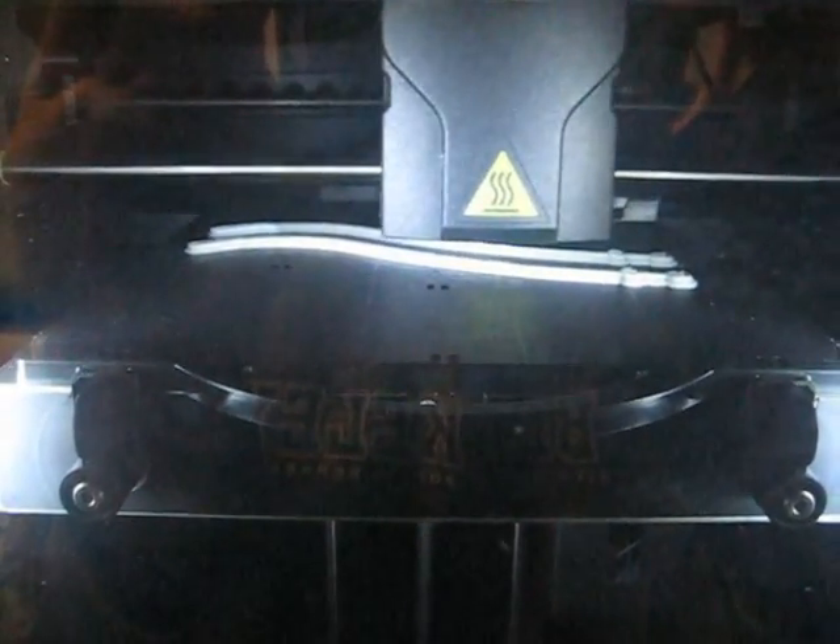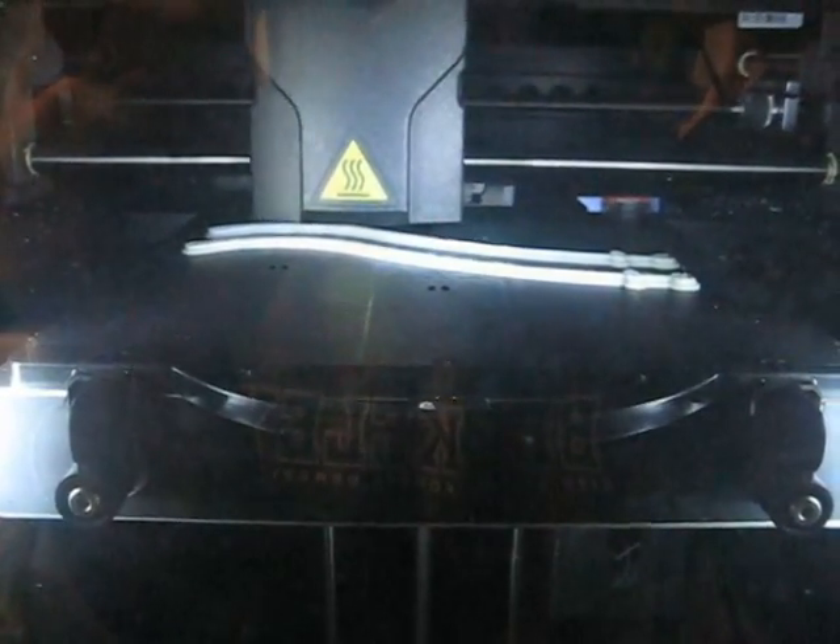Here you can see the limbs being made in the other machine. Here the base is white, and you can see the long curve of the limb right now being made.